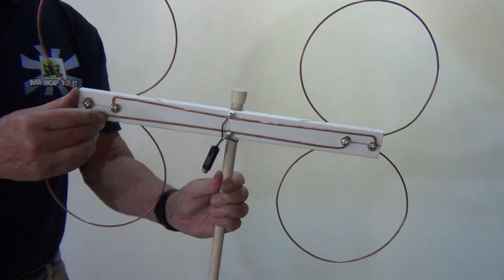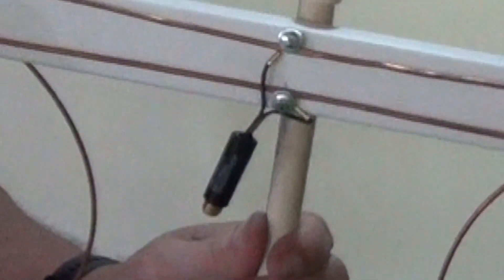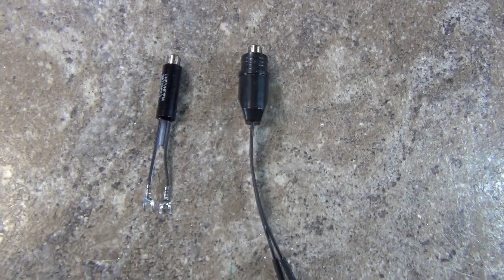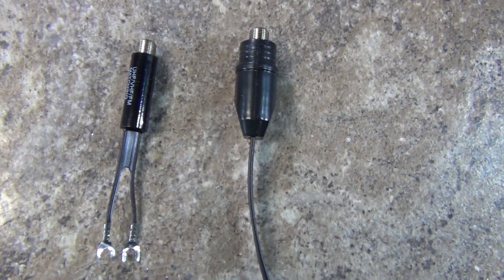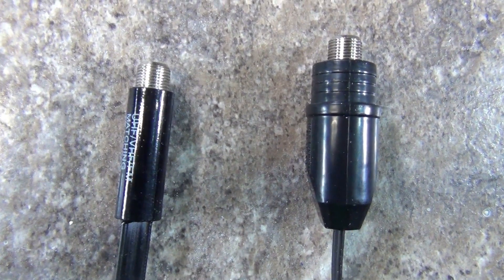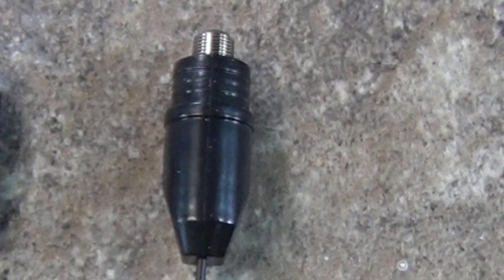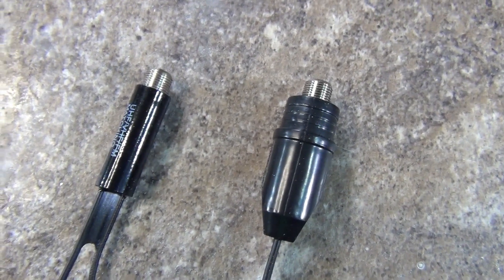For most TV antennas, using a matching transformer will allow you to receive the most channels that you can. However, not all matching transformers are made the same. There are less expensive ones and there are more expensive ones. Do they perform differently? Is it better to pay more to get a better transformer? I'm about to find out, so let's hop to it!